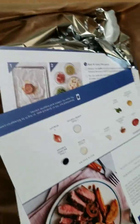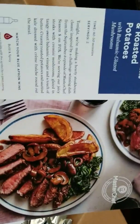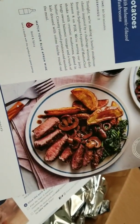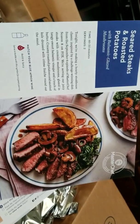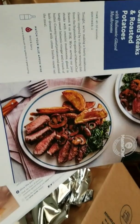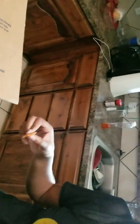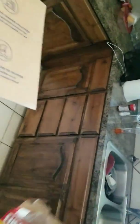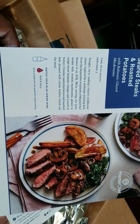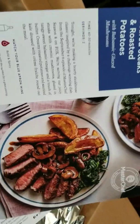That looks good — show me that again. That's the version of a burnt, toasty, extra toasty. They need to do that with Lays, man. This looks good — this is seared steaks and roasted potatoes.